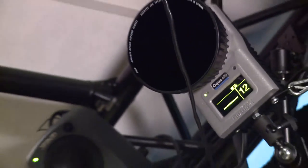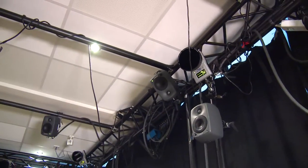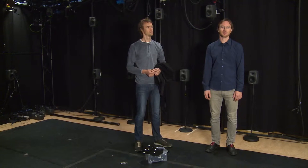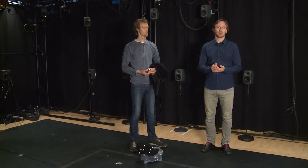We are standing in the music-related motion capture laboratory at the Department of Musicology. In this lab we study music-related body movements with different types of technologies and methods. We typically work with camera-based systems and also with sensor-based systems. Today we are going to show you different types of these systems, how we work with them, and how we analyze the data.